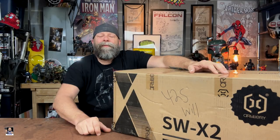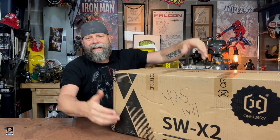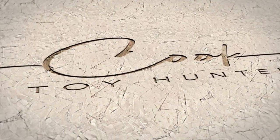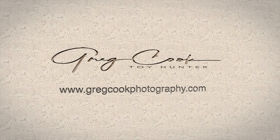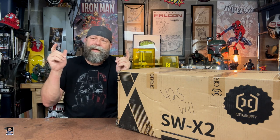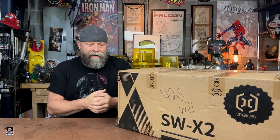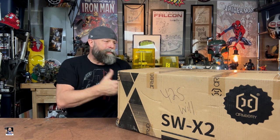Hey everybody, welcome back to the channel for another 3D printing video. As you can see, I got a new Artillery printer. First things first, I want to say a big shout out to the folks over at Artillery. I am so grateful that they like what I do with my channel and they sent me an Artillery Sidewinder X2 printer.